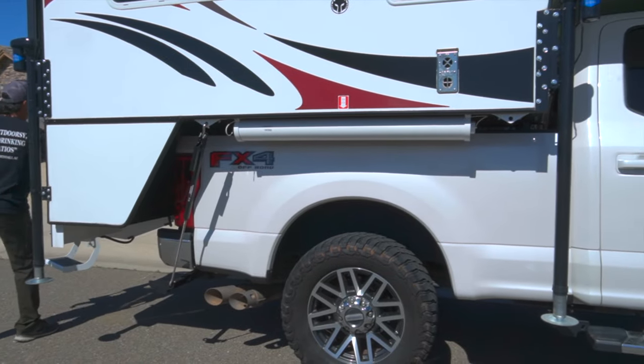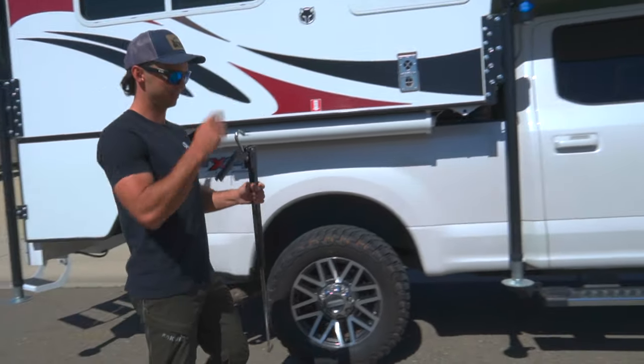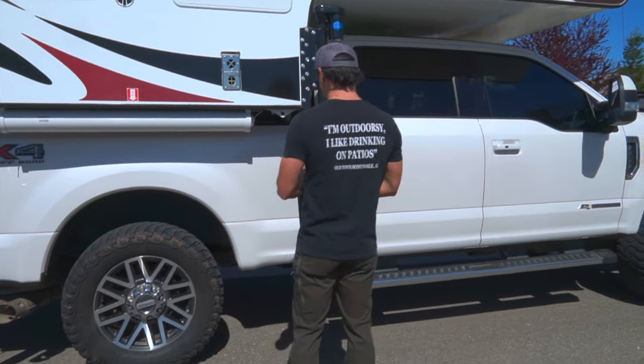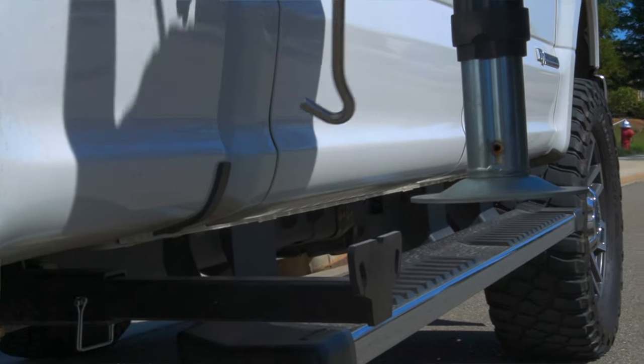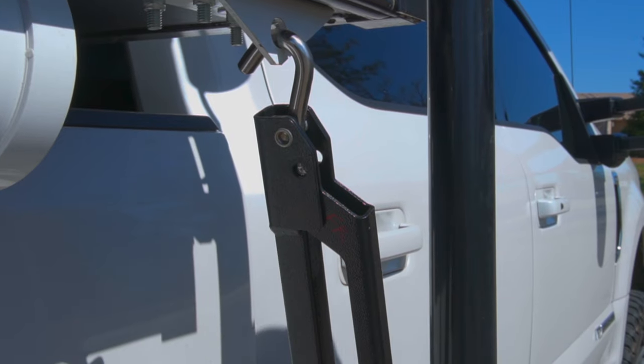Is this your first time out? We camped on the way back down. We bought it from Thompson RV up in Pendleton, Oregon — shout out, I think I'm wearing their hat actually. They set us up and gave us a little tutorial, and then we camped all the way back down along the McKenzie River.